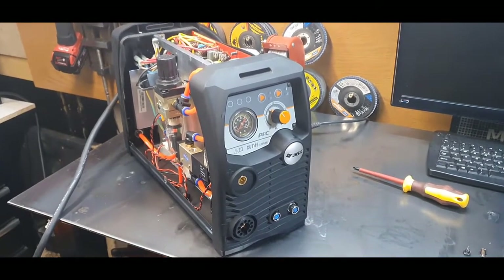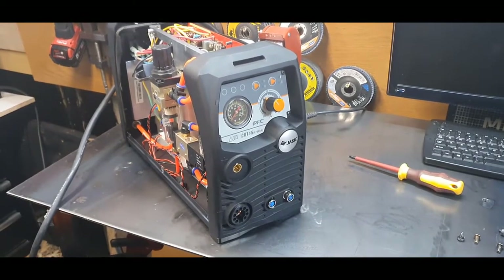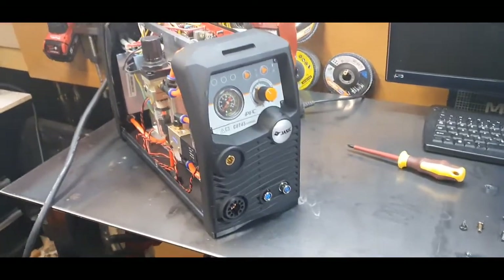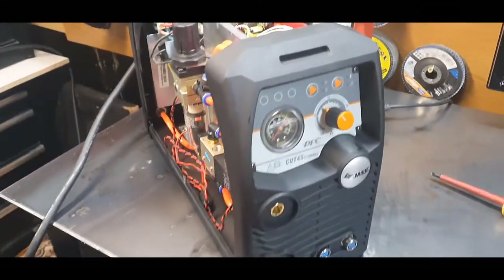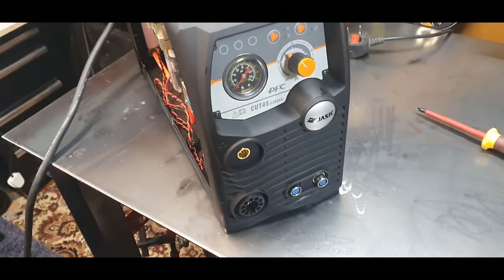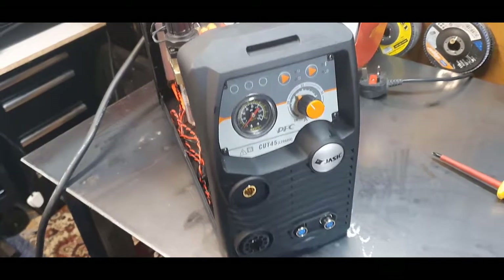People were saying that's not a Cut 45 — you've got two extra buttons on the front. So let me go through what they are. When you buy this model standard from Jasic, at the bottom you've got basically a blanking plate.